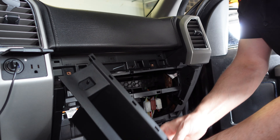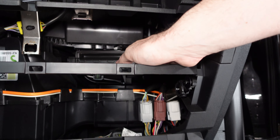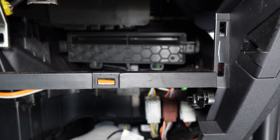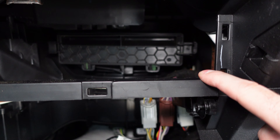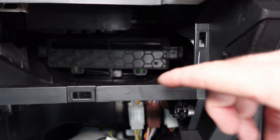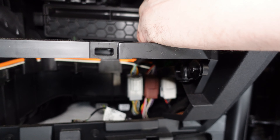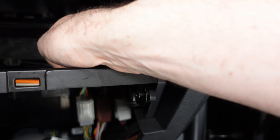Turn that and set it out of the way. The next thing you can see back here is this honeycomb plastic cover — behind that is the cabin air filter. There are two tabs holding that in place on either side. You want to kind of pull them back a little bit — they're just lightly clipped — and it should release, just the one on the right and the one on the left.